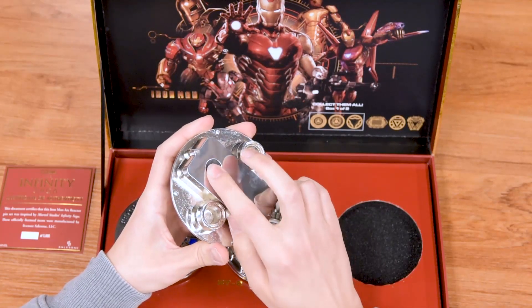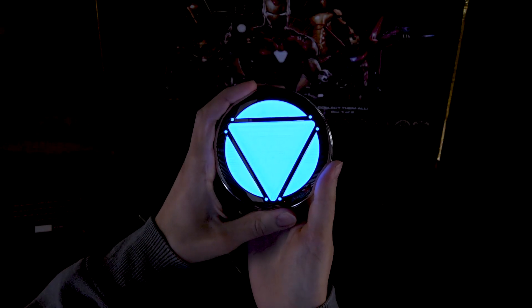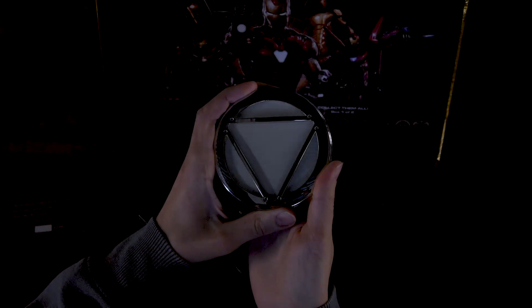Again, there's a button in the back, and I'll show you the three different versions: always on, slow blink, and then the fast blink.